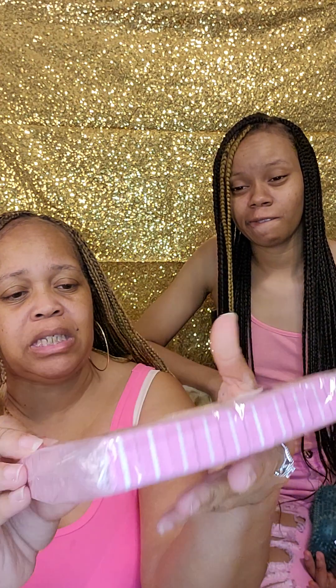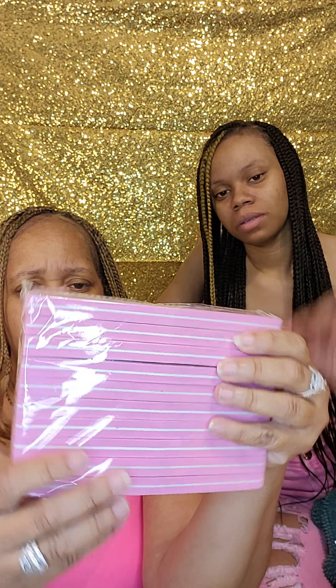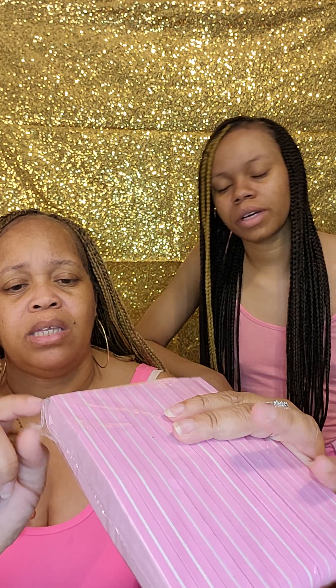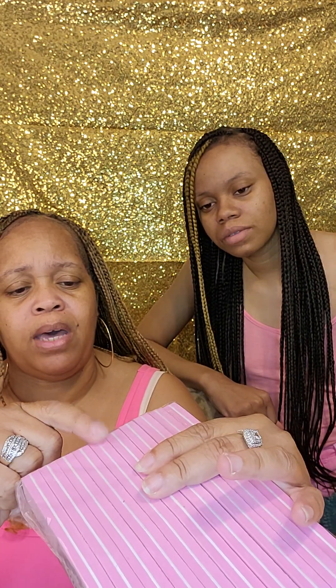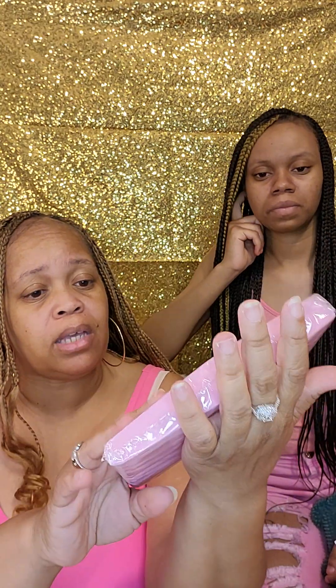These are the nail files — the hard ones, not the soft ones. This is a 180 grit. We got hard and soft on them. This is 2, 3, 4, 5, 6, 7, 8, 9, 10 of these! I like these — and they came in different colors. I ordered the pink ones — I like the pink.